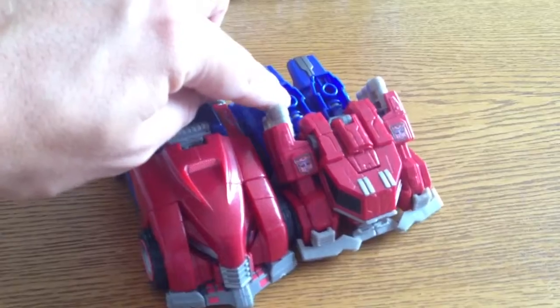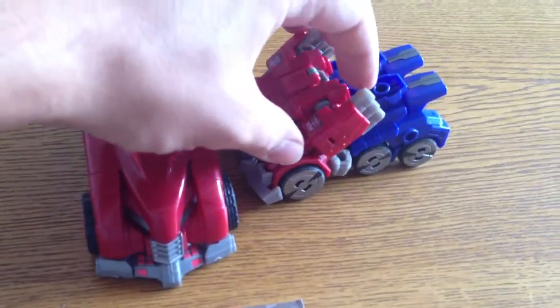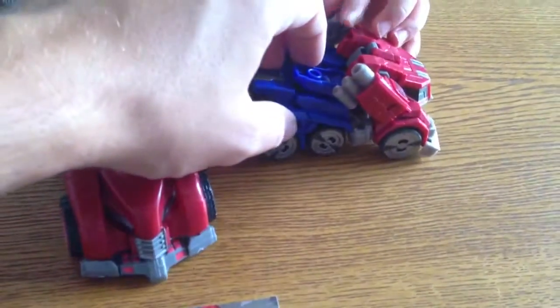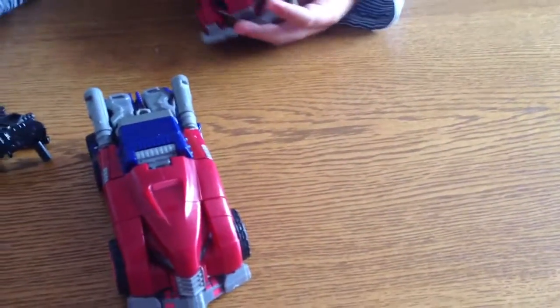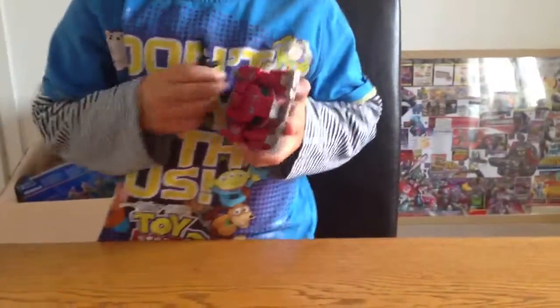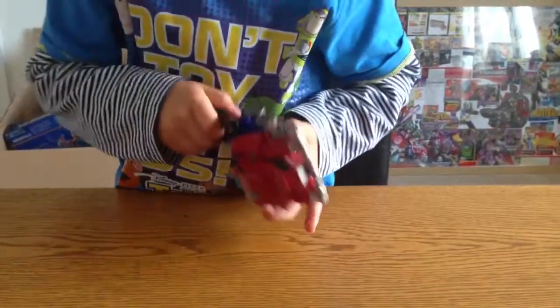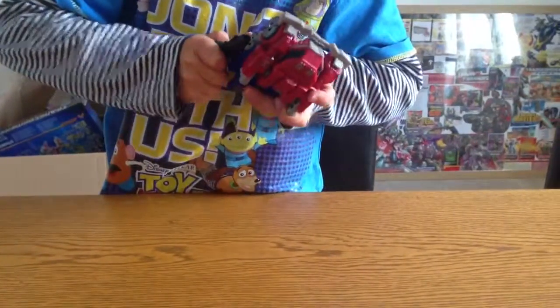You can see here there are little plug-in points where you can put the guns, and also on the side here as well. You can put them in the horns and on the side. Harry, do you want to try and put them in? I want to put one in the horns — I'll put them in the bits at the top and on the side. So Harry's just going to get them all jazzed up so you can see what he looks like.